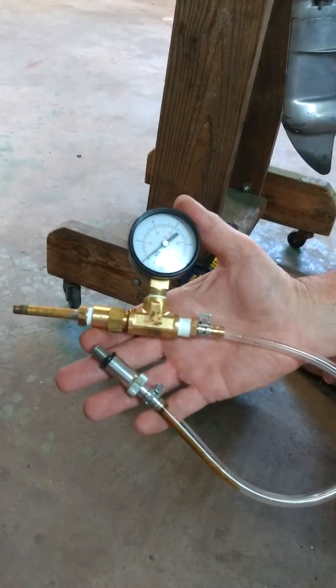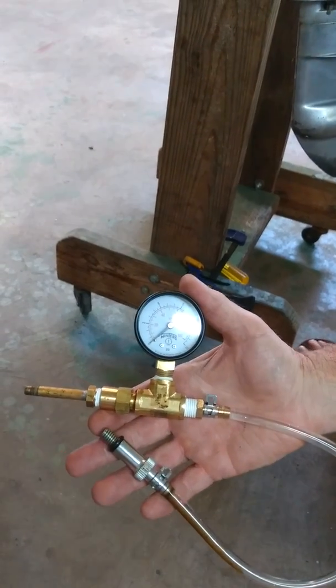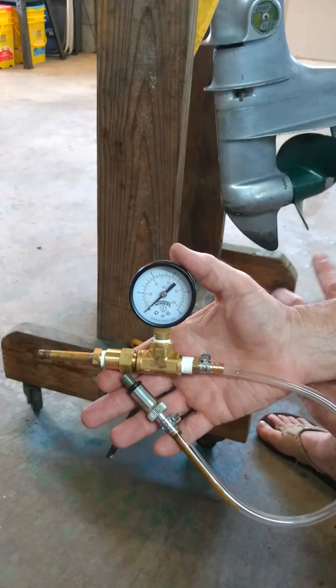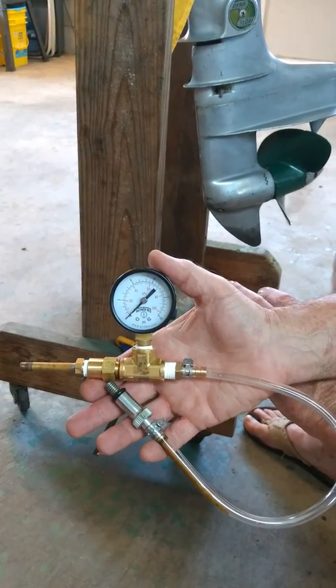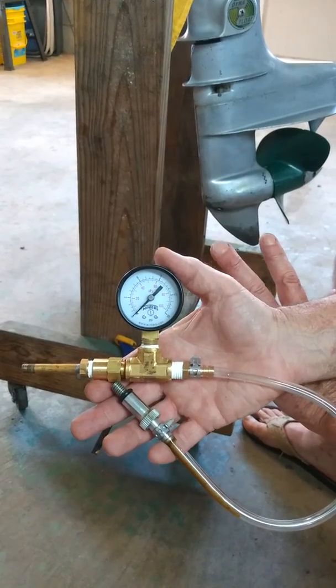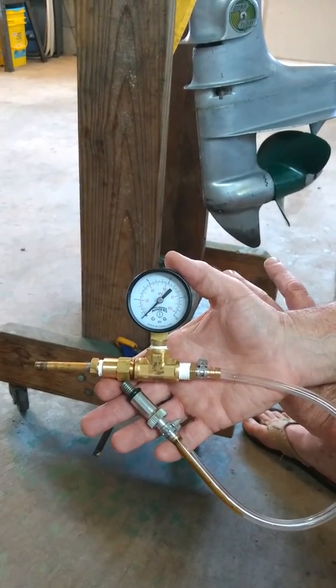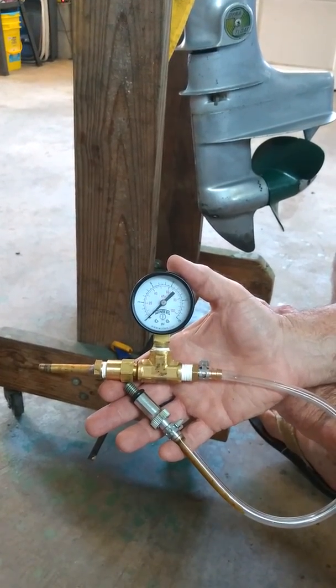I made this little unit for putting an air test on lower units of outboard motors. After you put in a seal kit, or just to find out if your seals are holding, it's nice to just put a quick air test to it before filling it full of oil or grease and taking it to the lake and finding out it's got a lot of water intrusion.